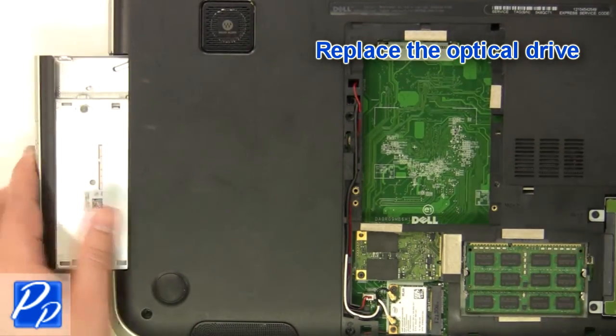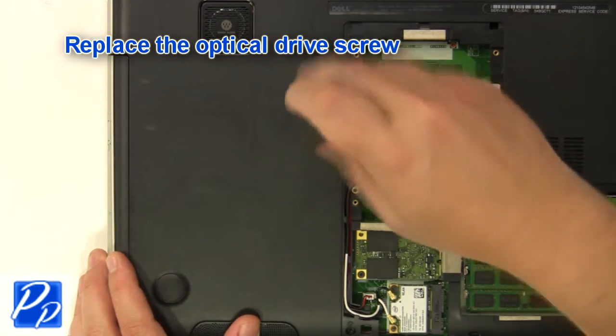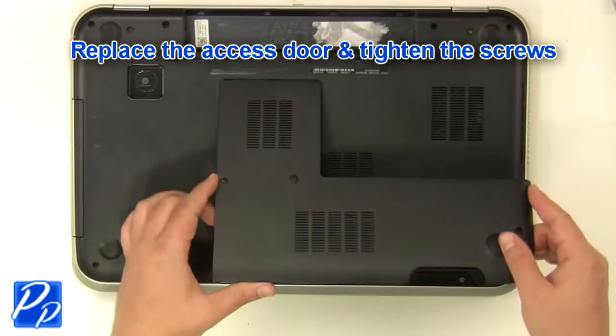Replace the optical drive. Replace the optical drive screw. Replace the access door and tighten the screws.